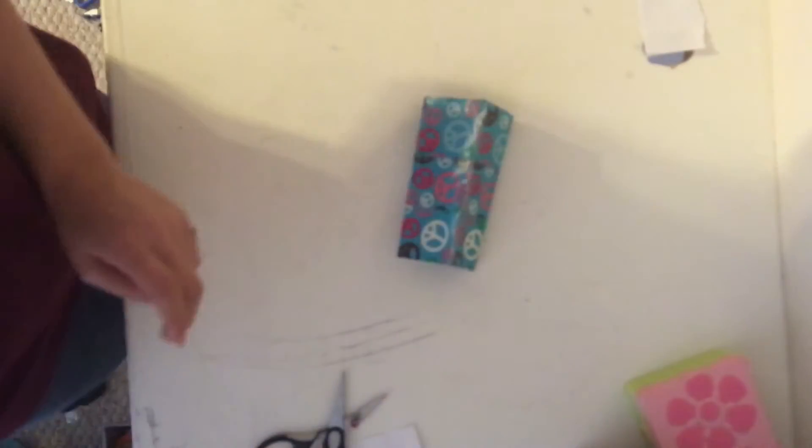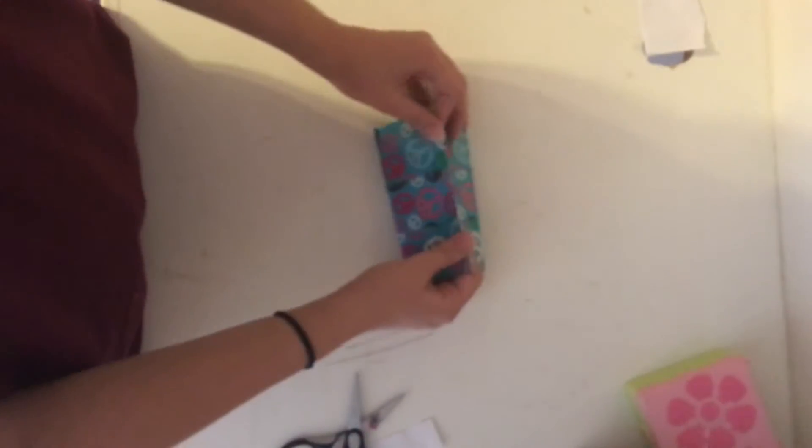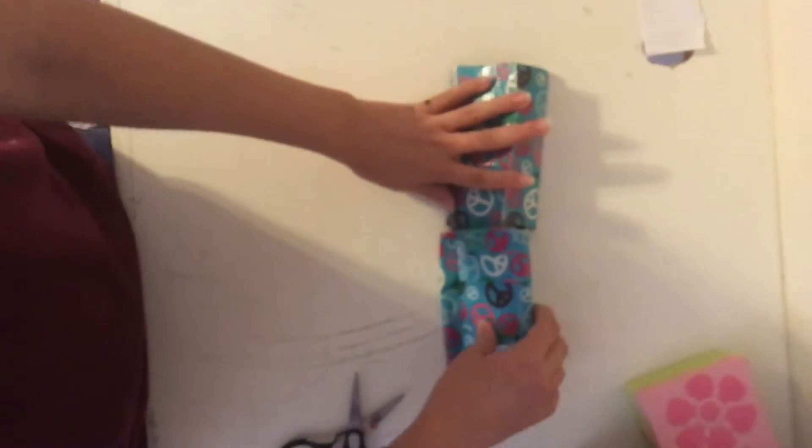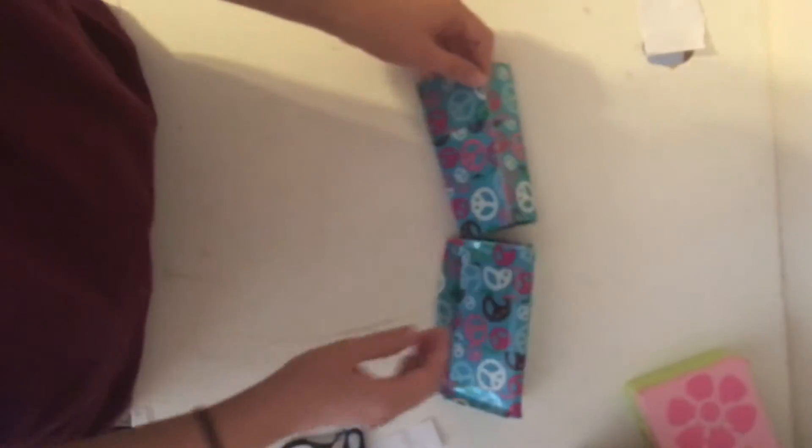You want to make sure you crease the seams pretty well so it can have a good strong base. This is the part where you can use the roll — just stick it in there and it gives it a little bit of extra support. This one I made isn't quite as big as this one, but that's okay because it will still do the same job.